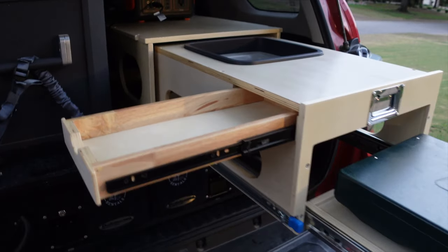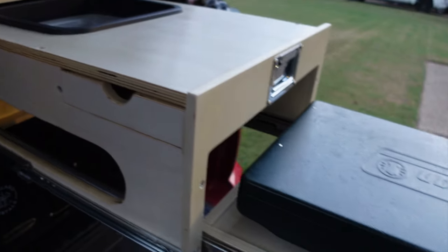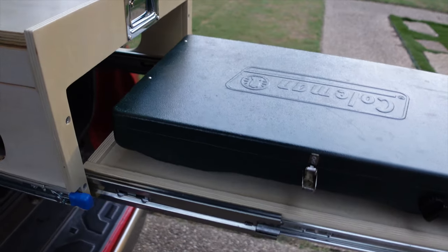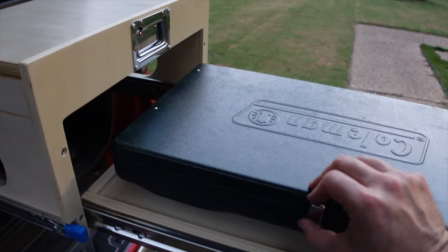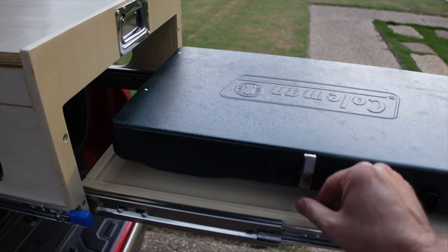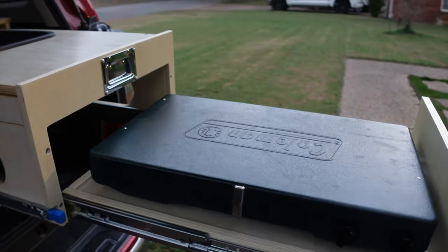Cool thing too is you collapse this guy, take the pole down, and I can then slide this out and just have a prep drawer table right here if I take my Coleman off the counter. And that's that.